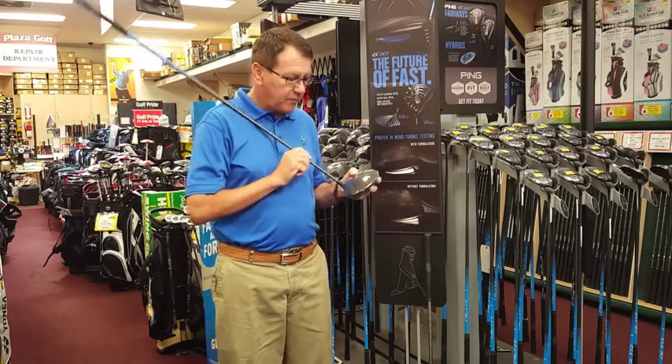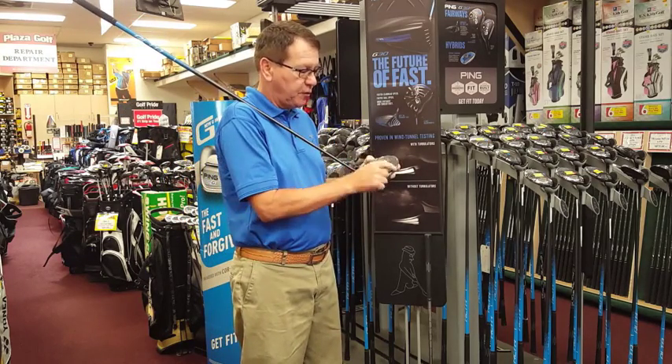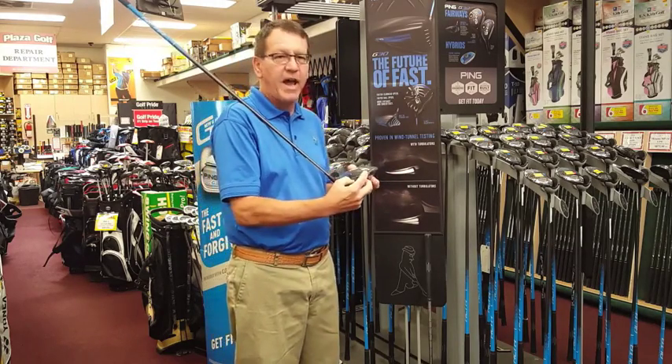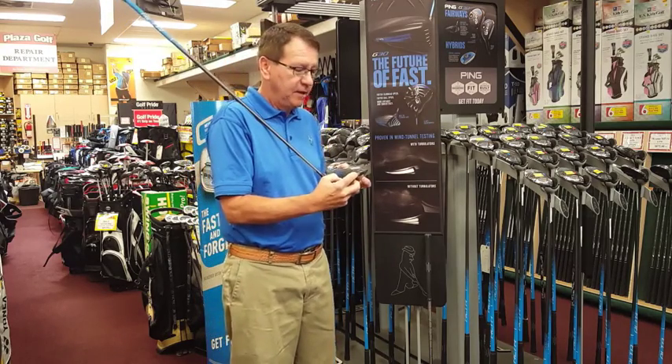What they've done in the driver is they've got a dragonfly wing technology where they put struts across so that they can make the actual back part thinner to save discretionary weight, which they've moved to the back, making it a more forgiving golf club. Ping's always been known for forgiveness, and it's a real winner.